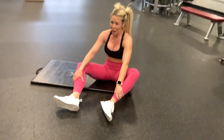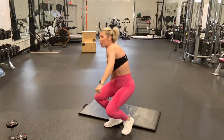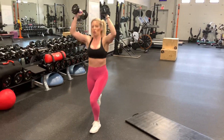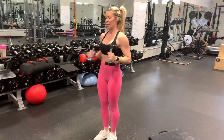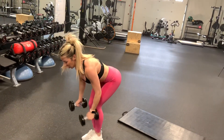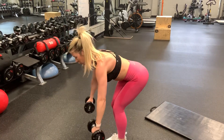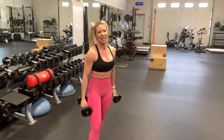The last circuit is alternating reverse lunge with shoulder press for 60 seconds — make sure you keep that core tight. Then 30 seconds of dumbbell flies: bend over flat back, chest out for a neutral spine, working the back of the shoulders. Then 30 seconds of reverse dumbbell raises. And that is the last circuit of my 30-minute dumbbell upper body workout!